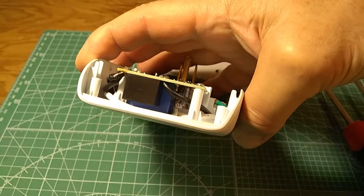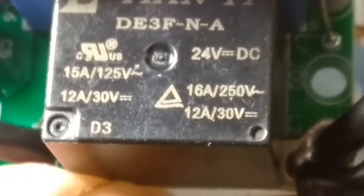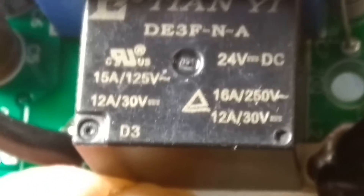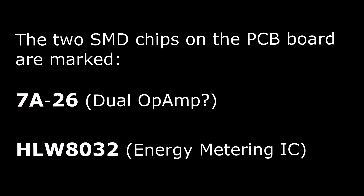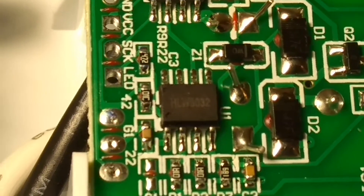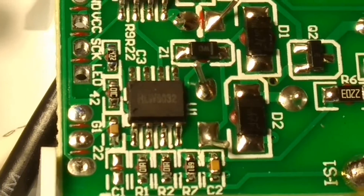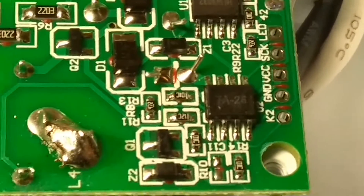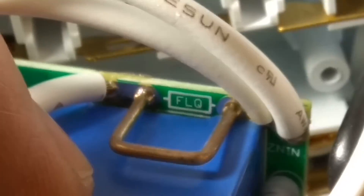There are some items that are kind of interesting. This is a 24-volt DC relay rated at 15 amps, 125 volts. This is the close-up of the chips — there's one right here, and this one is listed as a power meter. The other one I couldn't find any information on, but it's probably a dual operational amplifier. Next to it there is a capacitor, and behind the capacitor there is a shunt resistor — this one right here.